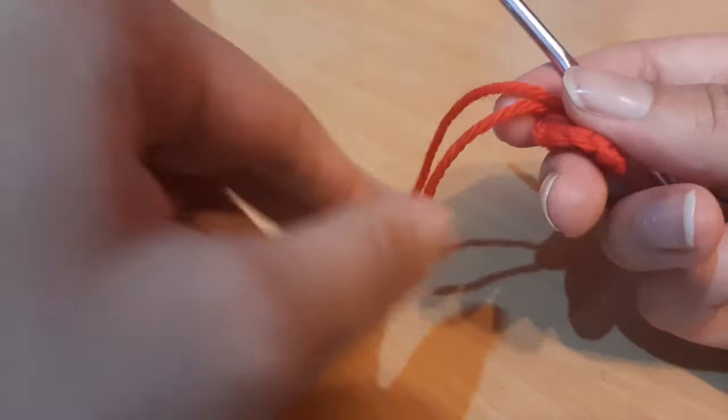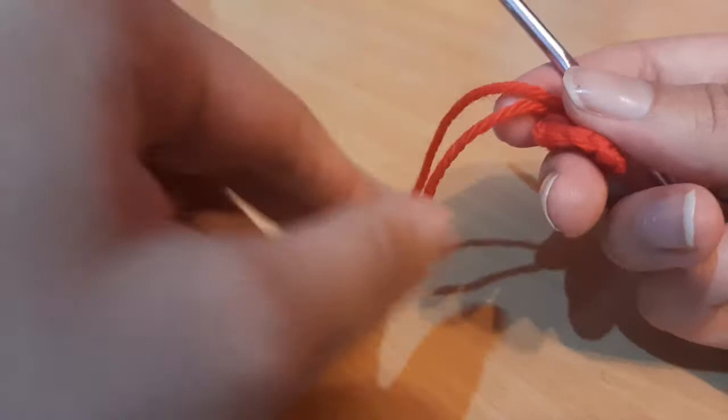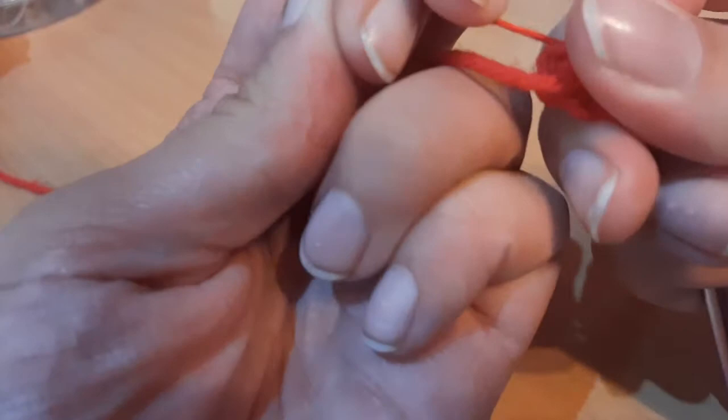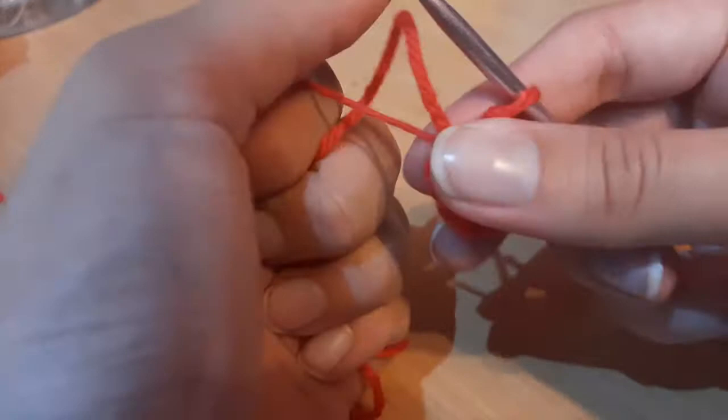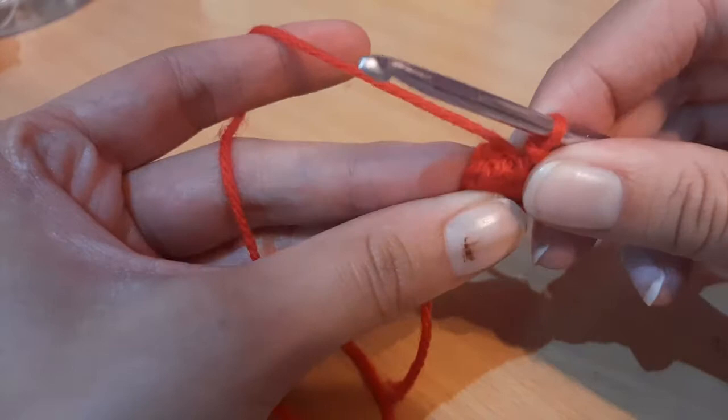Once you have all 12 single crochets done, to close off the magic ring we're going to take our tail end and pull it taut — it should somewhat close. Now to go into the next round we're going to slip stitch into the front loop only of our work.